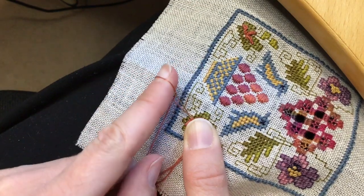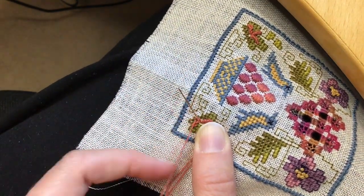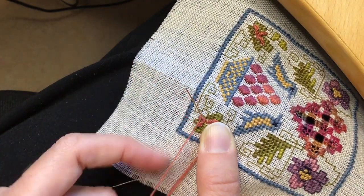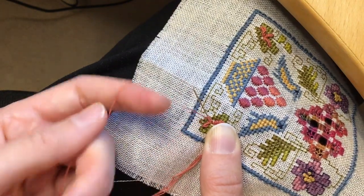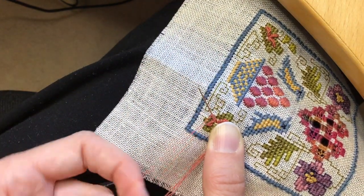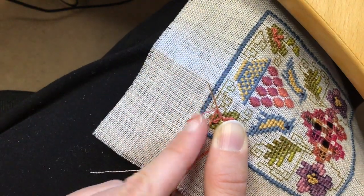You make them just like a normal bullion knot but you add this cast on twist to it, so you basically make a buttonhole stitch or a blanket stitch around the needle before you pull through.